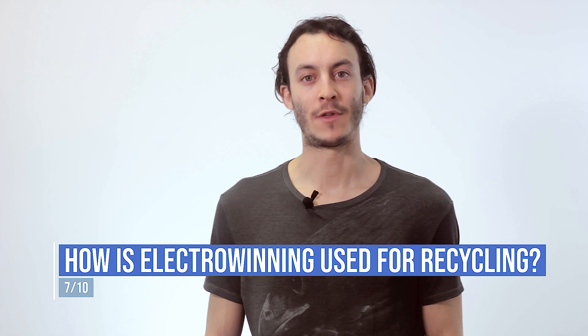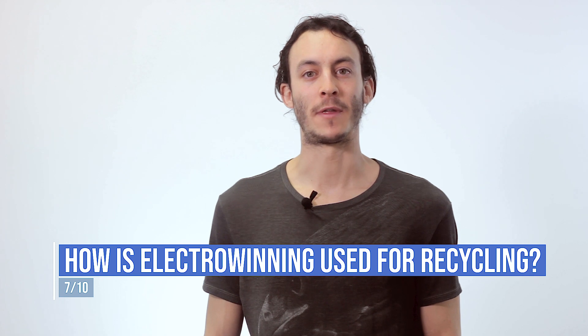How is Electrowinning used in recycling and why? Electrowinning can also be used as a processing step for the recycling of non-ferrous metals. Non-ferrous metals can be recycled infinitely without losing any of their properties. This feature makes Electrowinning an ideal process for the recovery of pure metals from complex mixed metal feeds. In many cases, it is cheaper to recycle metals than mining ore, processing it, and extracting the pure metals — and this is especially true considering continually decreasing metal grades in existing mines and deposits.